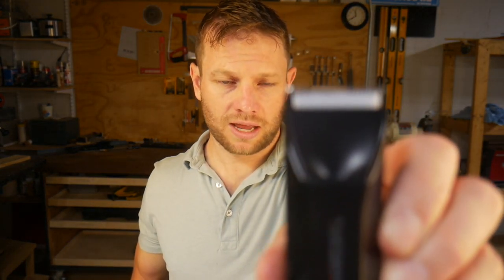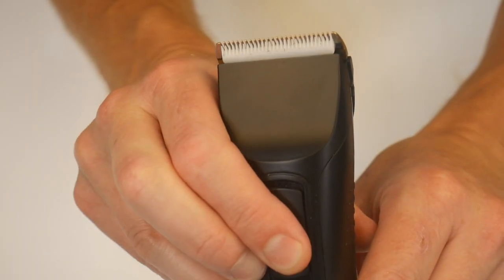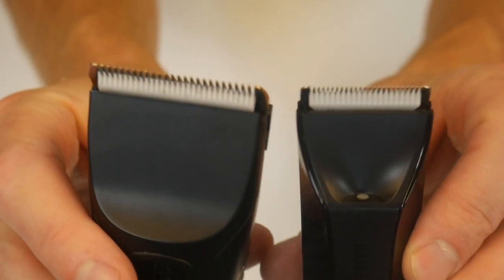The big difference is in the adjustment. The Lawn Mower blade is fixed at about one millimeter, where the Beardscape blade is adjustable between one and nine millimeters. We built this blade adjustment into the trimmer so that the user has a little bit more control over the length in certain cutting situations.